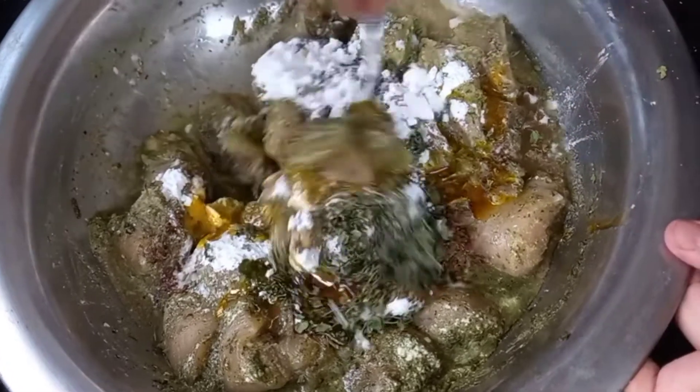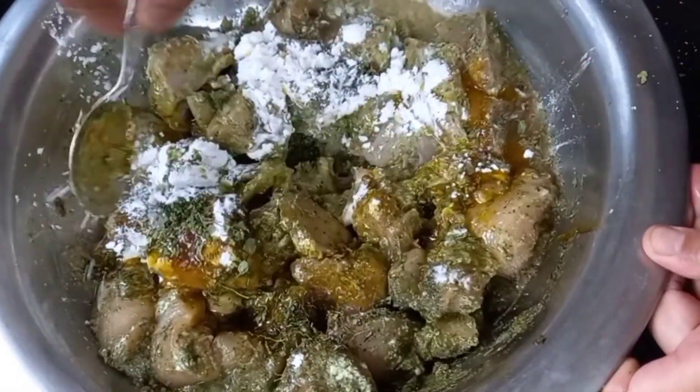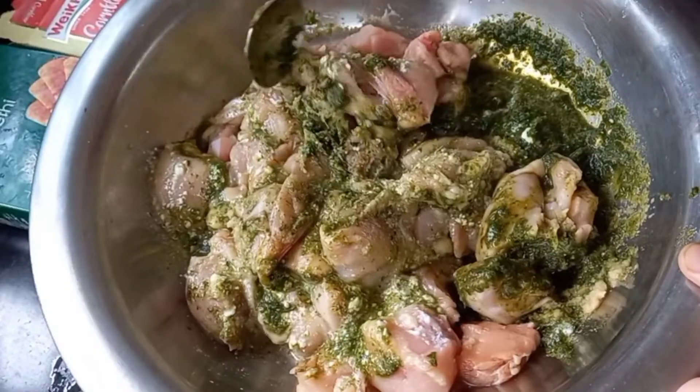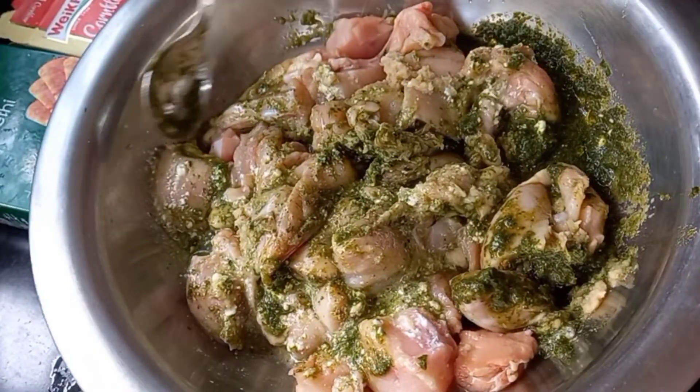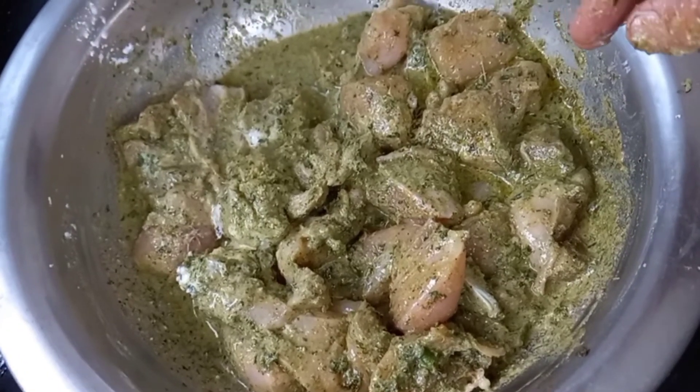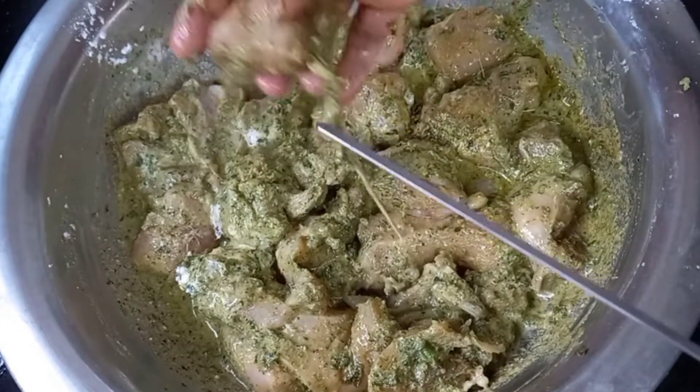Mix it nicely and keep it aside for three to four hours. The more you marinate, the softer the kebabs will be. Our marination is done — now it is time to arrange it on the skewers.